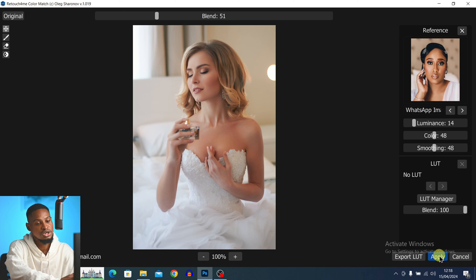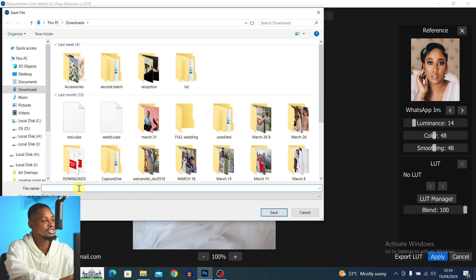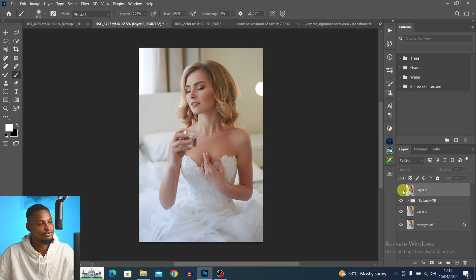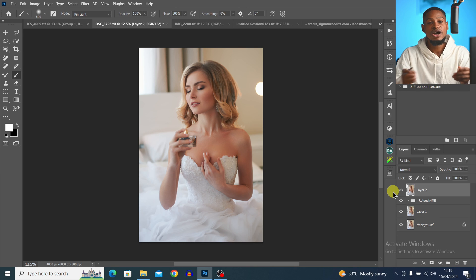Once you're happy, click Apply. You can also export the color as a LUT by clicking Export LUT — it will automatically create a LUT that you can rename and apply to other images. I'll bring the luminance up a little bit and then click Apply. The before and the after look great. If you want, you can add more adjustment layers on top of the color grading. The Color Match feature in Retouch4me is really simple, truly incredible and amazing to use.